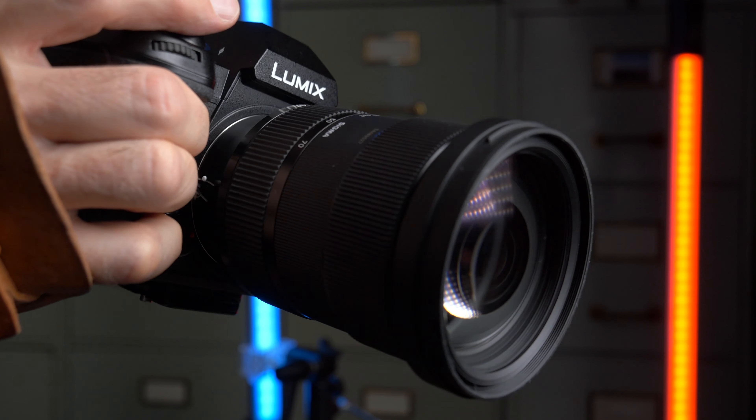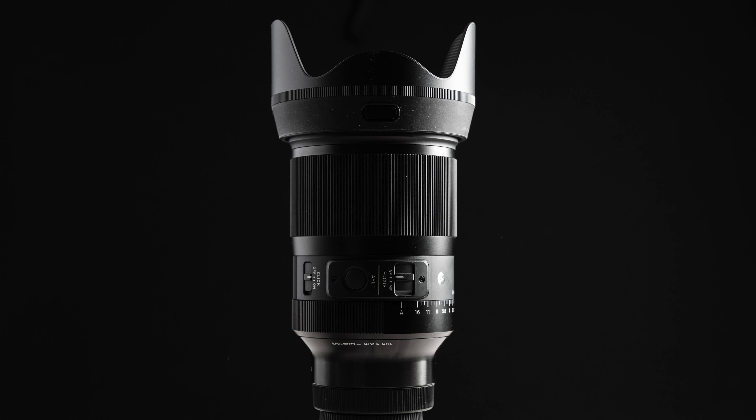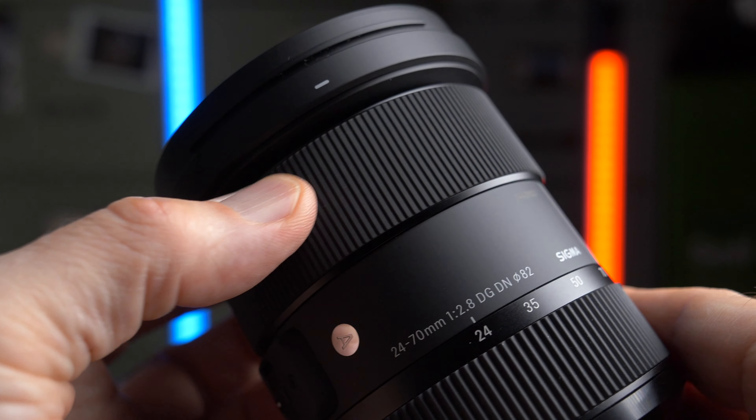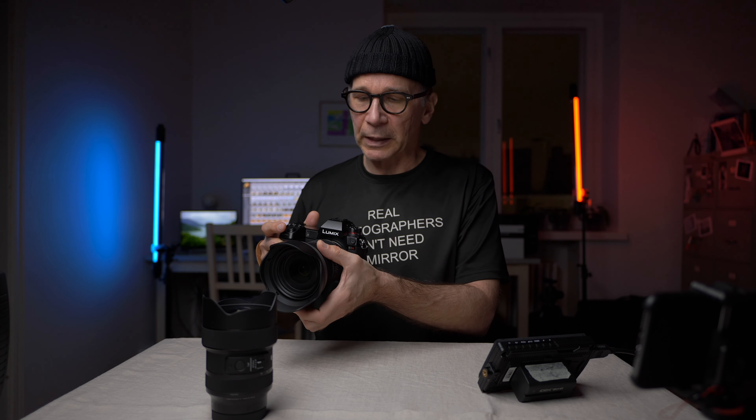The autofocus was also a really pleasant surprise. My previous Sigma review was the 35mm f1.2, where the autofocus was not very convincing, so I wasn't expecting much here. But this lens focuses really fast and accurately, and even the phase detection focus is good and reliable. The manual focus is a focus-by-wire system and works well, but the focus ring is a little too loose to my taste — I wish it had a bit more resistance. But I don't think you'll be using much manual focus with this lens.